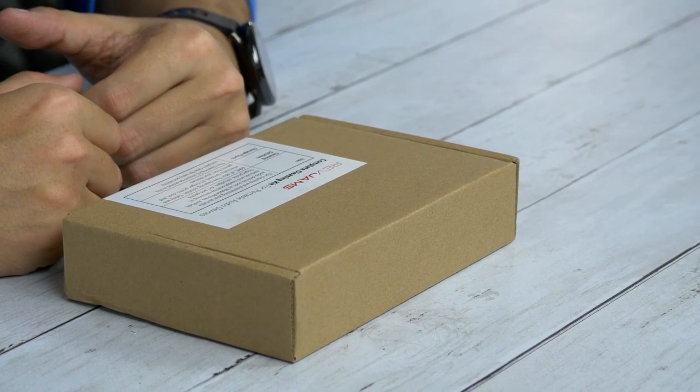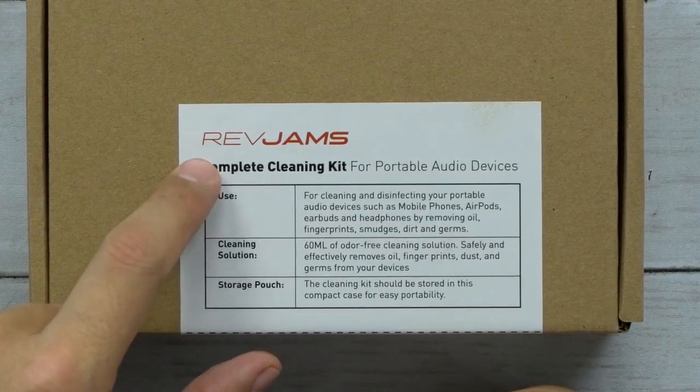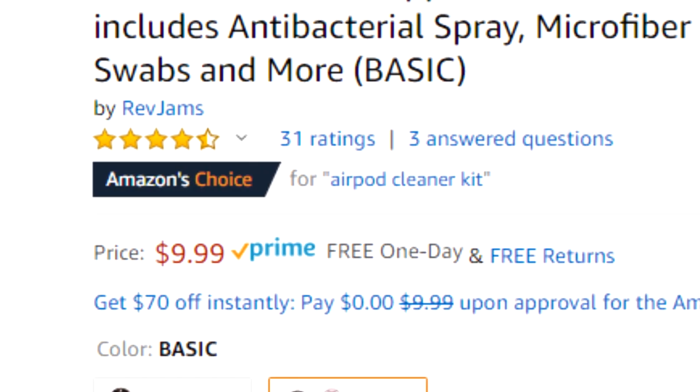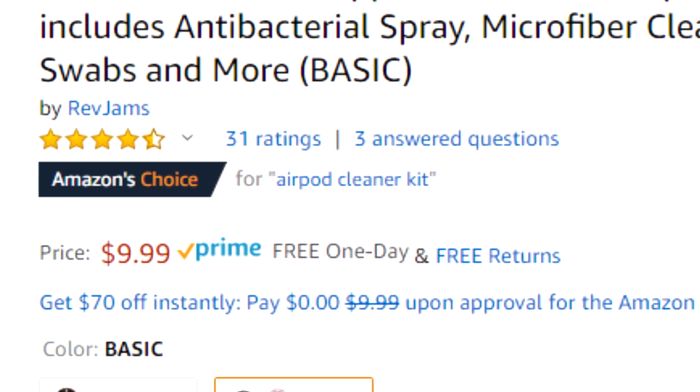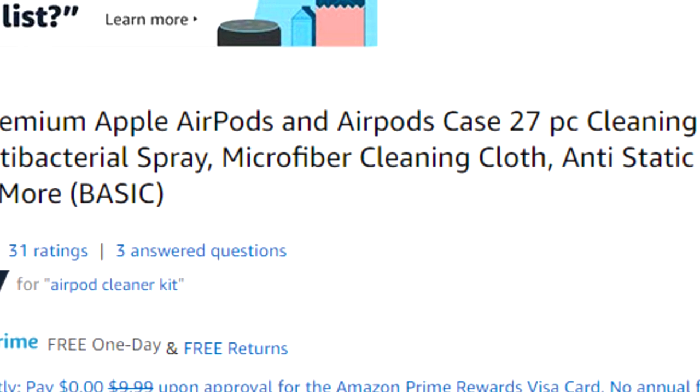What's up guys, welcome back to Unbox Junkie, my name is Matt, and today we are looking at cleaning supplies for your mobile devices. This is a complete cleaning kit from Rev Jams. As of right now on Amazon, this is actually four and a half star rated and it's only ten bucks for the whole kit.